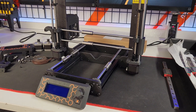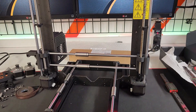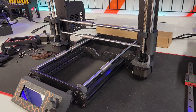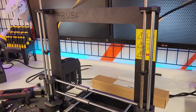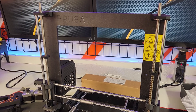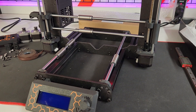G'day guys, Defiant from Defiant Mods here. I guess you know what you're looking at - it's a Prusa. And if you know me, you know I don't mind having a play with a different printer, but I'd never buy a Prusa. I'll be honest - it's just not something I could ever justify the amount of money that old Joe charges for one of these.